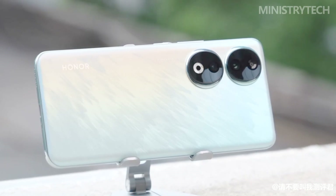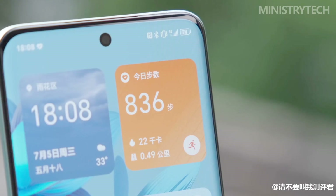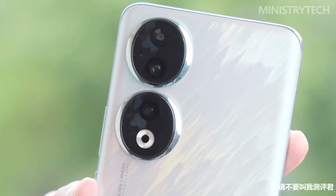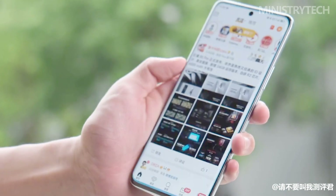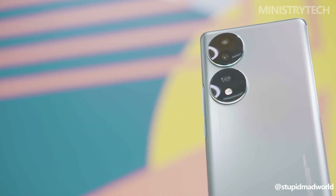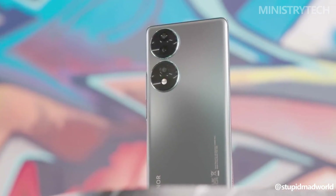Recently, Honor unveiled the new Honor 90 smartphone, which includes a 5,000 mAh battery and a 200 megapixel primary sensor. With the Honor 90, Honor has finally made the decision to update its lineup of mid-range smartphones. Starting July 6, customers can pre-order this phone for delivery in China and Europe. We were interested in comparing this recently released device to its predecessor, the Honor 70, to determine whether an update is worthwhile. Keep watching to learn about all the significant differences and similarities between these handsets.